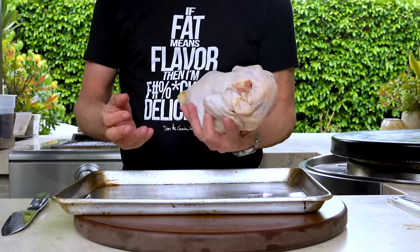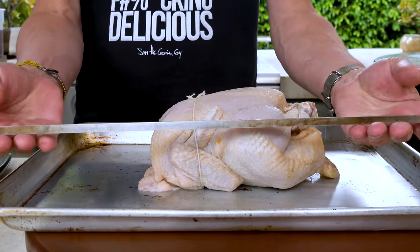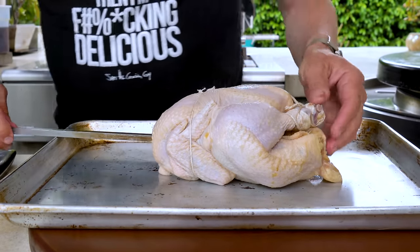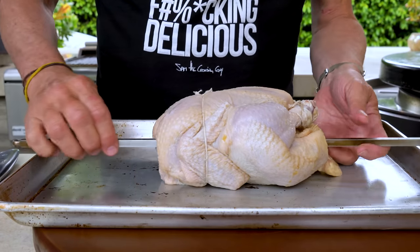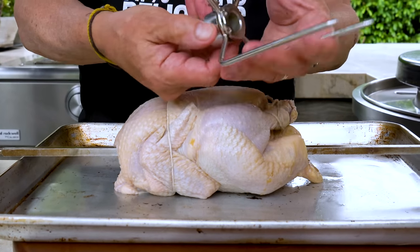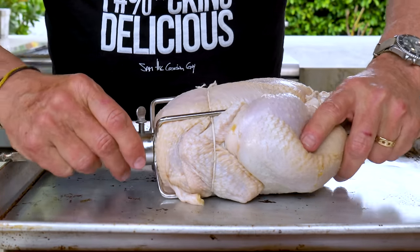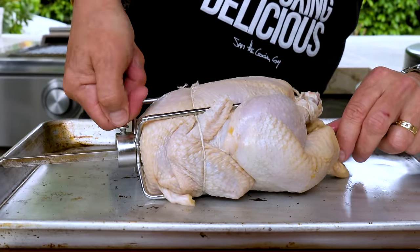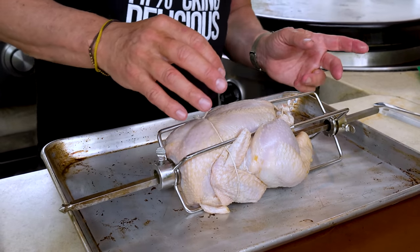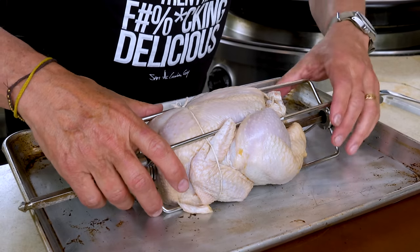There's our chicken — one nice tight little bundle ready to go on the rotisserie prongs and skewer. We insert the spit rod into the chicken from the back, then take our forks, unscrew them so they're open, bring one in from each end, and tighten them up. Don't make them too tight yet because you may need to adjust at the grill to make sure it turns evenly.